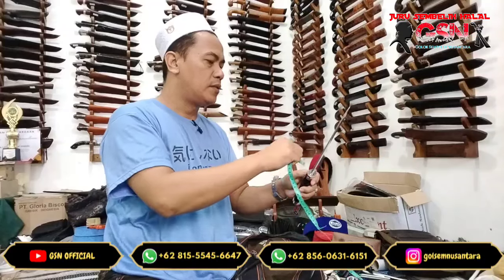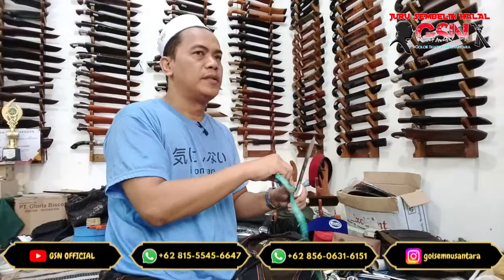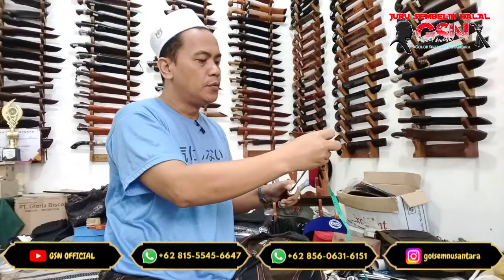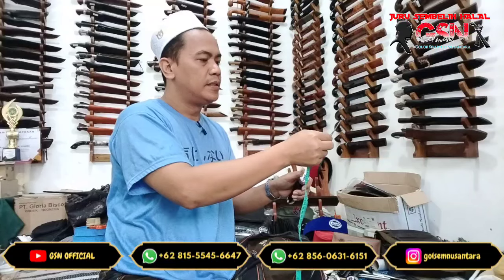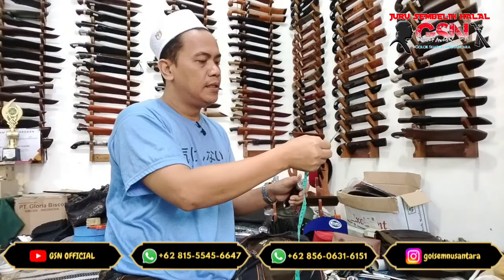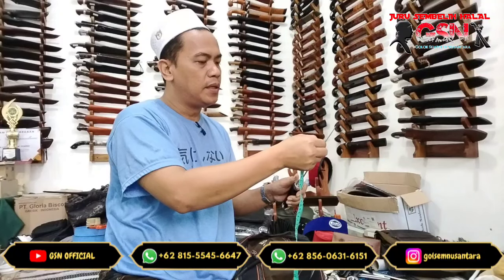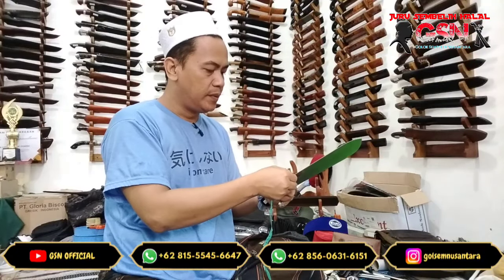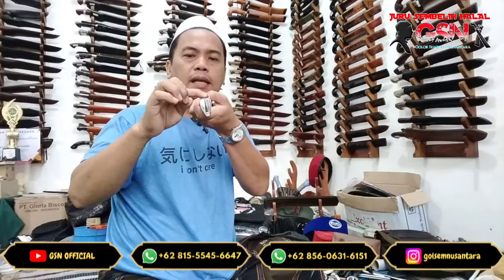Bohler K110 baja impor, baja modern. Bukan baja bekas. Untuk panjang bilahnya 23 cm, terlebar di ujung 3,2 cm, dan memiliki ketebalan 4 mm menipis landai.